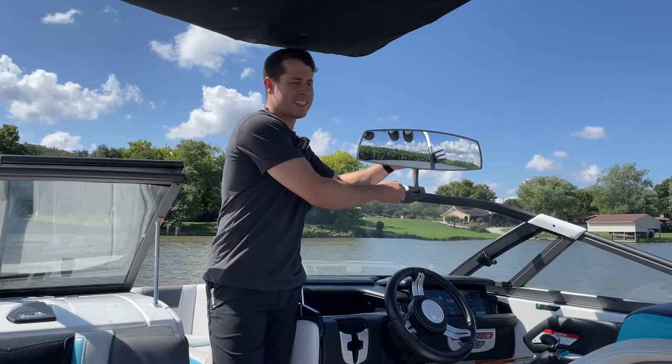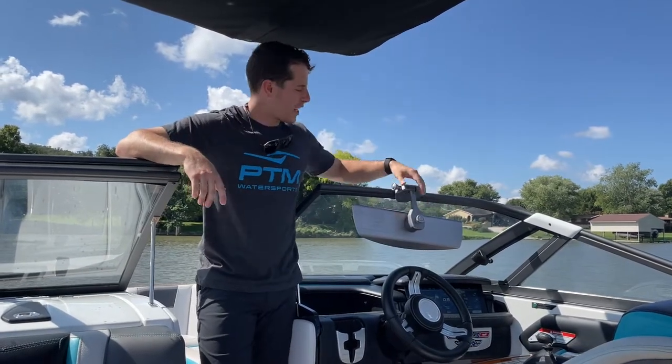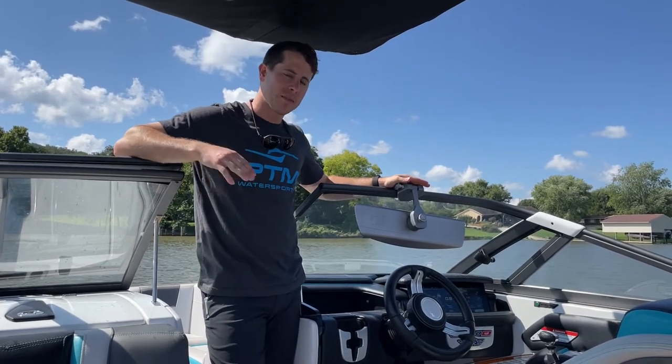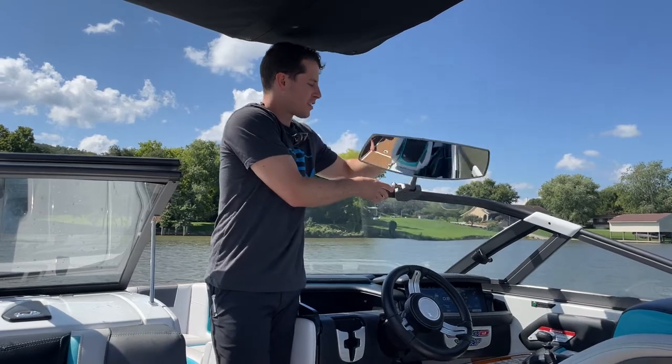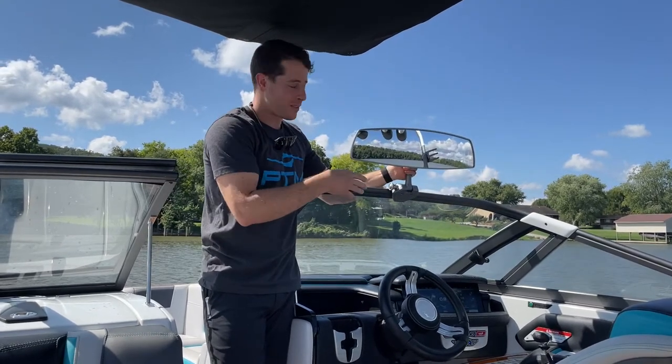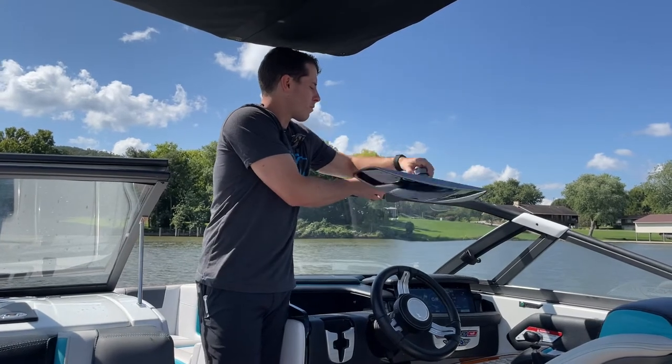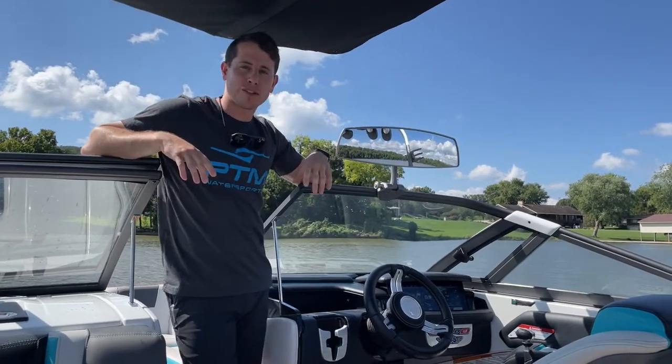Our new mirror bracket is the ZXR 300. The big change we made is we totally revamped the locking mechanism. It's a patented design — it's pretty rad. It's going to ensure that when you want your mirror up, it's going to stay up, and when you want it down, it's going to stay down. It's pretty slick, and we're stoked to release it this year.